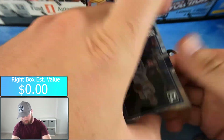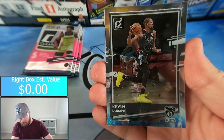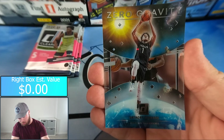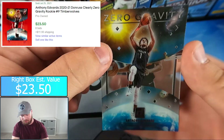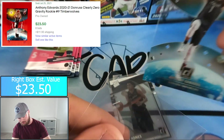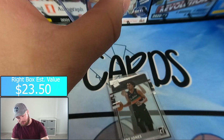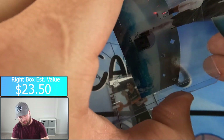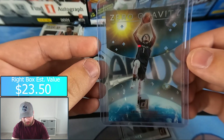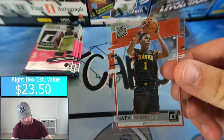Looks like we got an insert in our first pack again — Kristaps Porzingis, Kevin Durant, and we have a Timberwolves Anthony Edwards Zero Gravity insert. That's a nice one. Very cool card — I like how this looks on the acetate with all the different diamonds cut through the card. Trey Jones and Nathan Knight again.